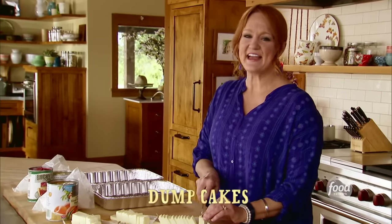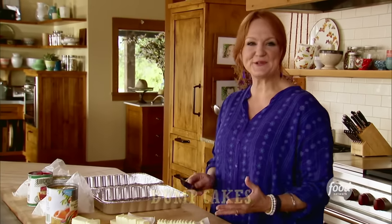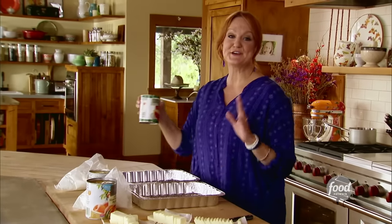I'm going to start by getting two dump cakes in the oven. I love dump cakes. They're an old recipe, always a crowd pleaser, and the ingredients are so easy.